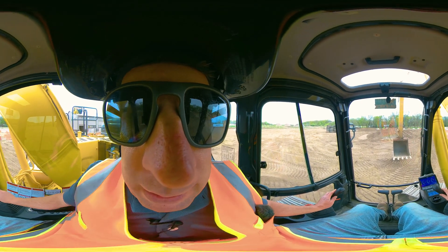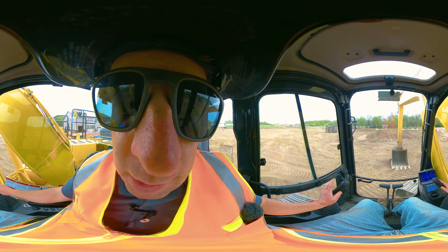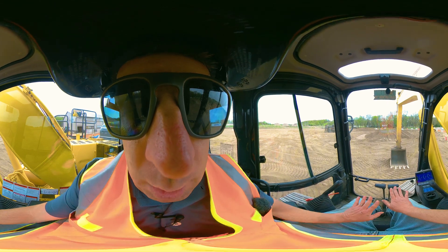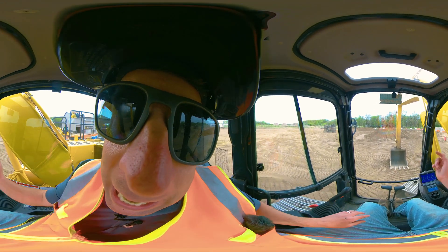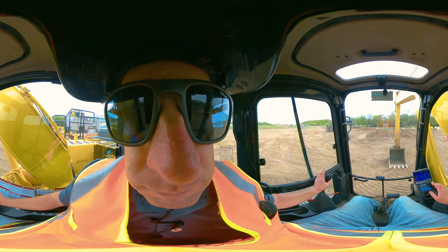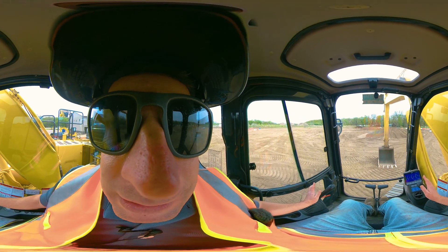Have your bucket in the direction you want to go already, then set it down flat and push a little bit of downward pressure to get your tracks a few inches off the ground. Then I'm going to go opposite with my track paddles — push forward my left because I want to go that direction — and go the opposite direction with my swing. Generally the best way is to do 90 degrees at a time.